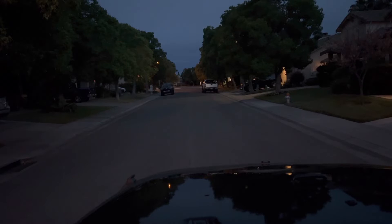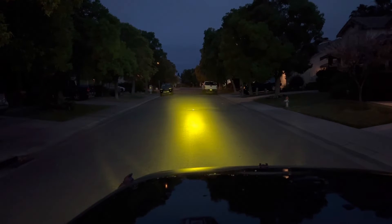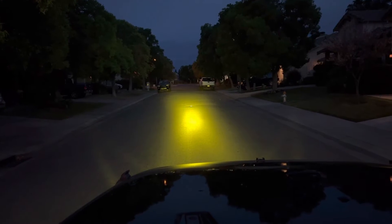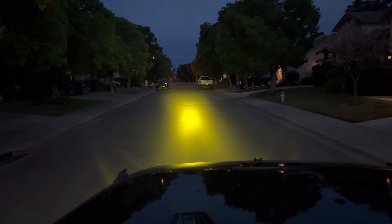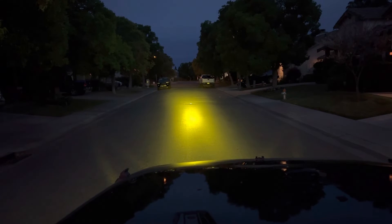Let me show you the amber. I've got the amber beam pointing down a little bit lower than my white beam, because when you're using amber you're going to be in a foggy situation, so you don't want that projecting up in the air — you want it pointing down on the road. That's where these amber lights really excel, maybe 30-40 feet in front of you, straight down.